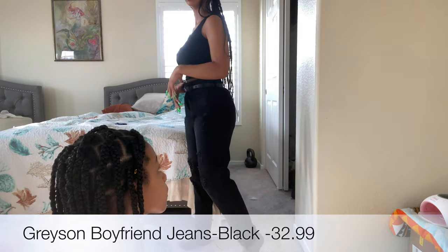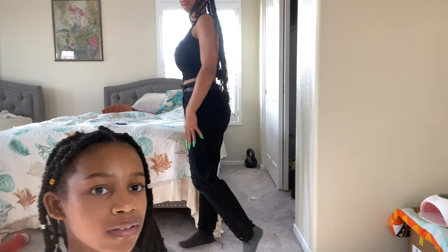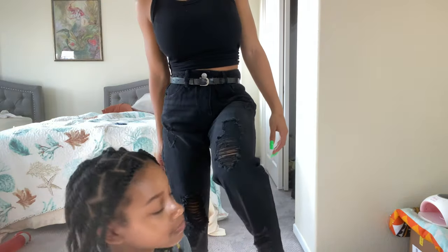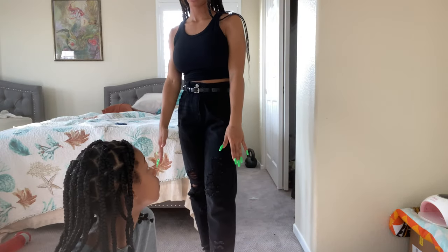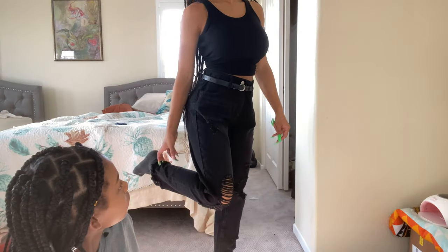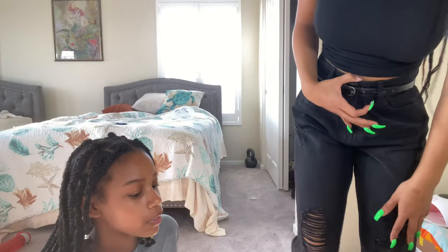I'd probably rate these pants like a six point five, but my sister would rate them like an eight because they're big but cute. She likes big things — big pants. I usually wear mom jeans over boyfriend jeans. The difference: mom jeans are tighter at the waist and tighter on the butt and loose everywhere else; boyfriend jeans are like if you literally put on a pair of boy's jeans. I have one more pair of jeans to try on and then some shirts.